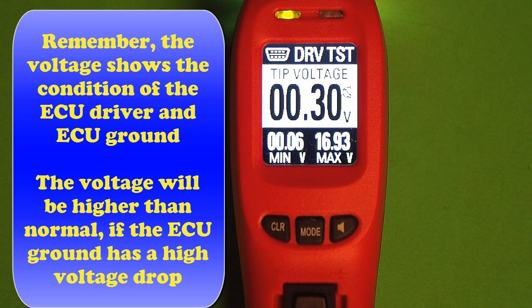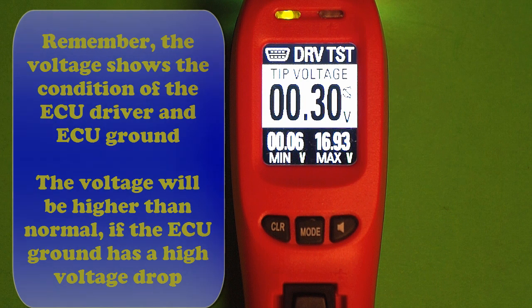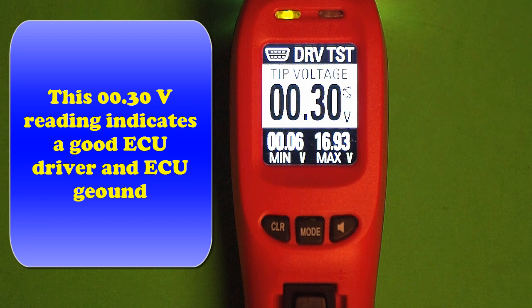Remember this: the voltage we're getting here with it on shows the condition of the driver and the ECU grounds. The voltage will be higher than normal if the ECU ground has a high voltage drop caused by corrosion or a loose connection. So you're testing more than one thing. This three-tenths of a volt reading indicates a good ECU driver and a good ECU ground. This is fairly typical.